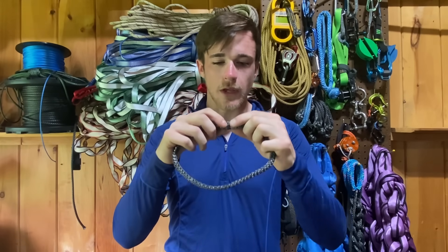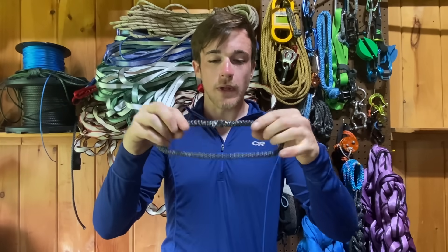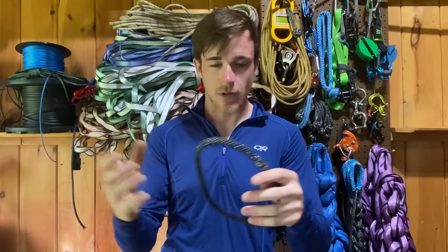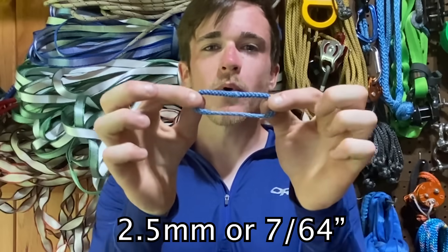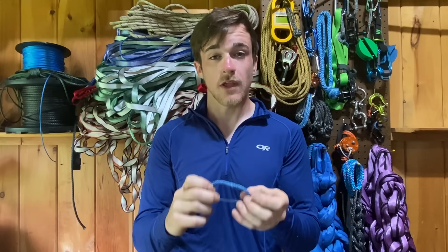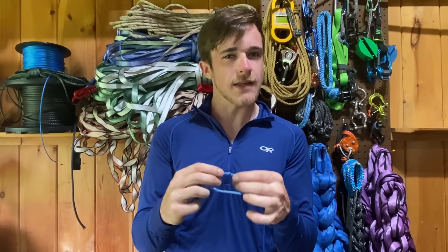The Brummel splice in the middle reduces the rope's strength down to 70%. In loop form, it would be a theoretical 140% — double that 70%. I recently conducted a backyard brake test on a more small-scale Amsteel, 2.5mm Grog Loops. 2.5mm Amsteel has an MBS of about 6.5 kN, so with a theoretical 140% efficiency, I would assume this would break at between 8 and 9 kN.